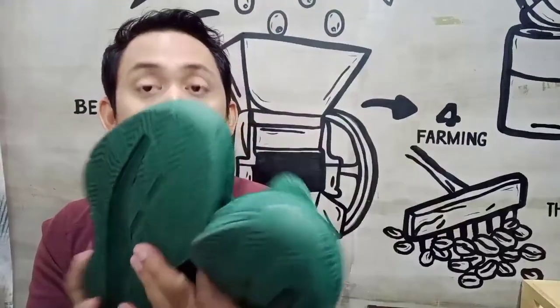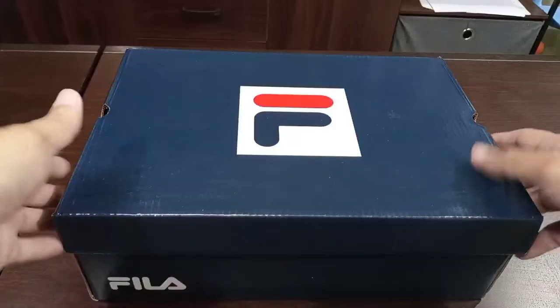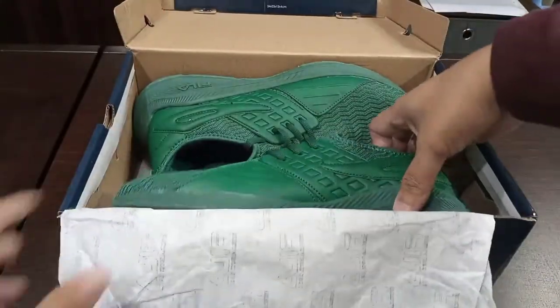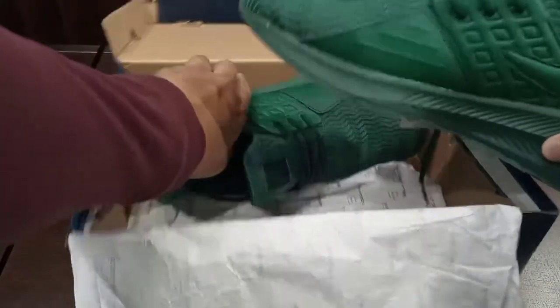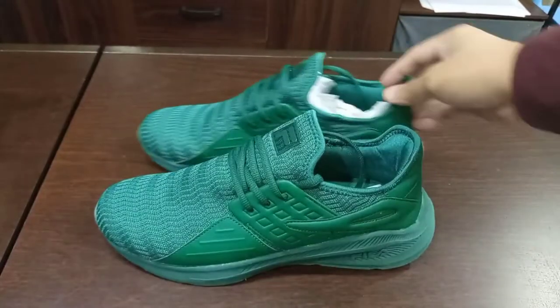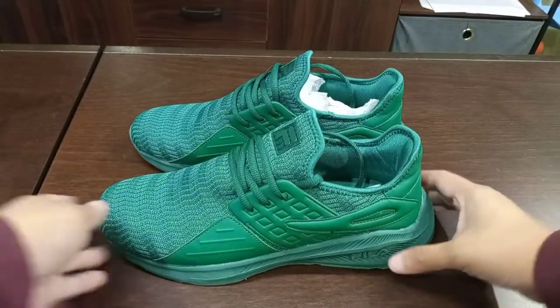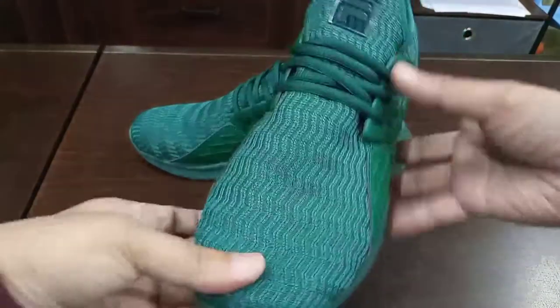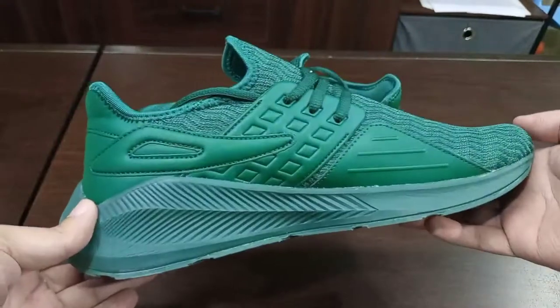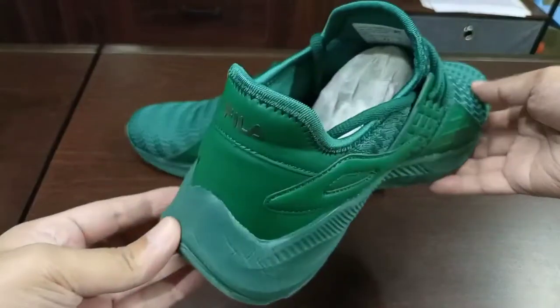Let's take a look at the description of this pair of sneakers. These Fila sneakers are breathable full mesh upper Fila Alliance Lite running shoes. It's padded with collar lining, slip-on type with lace-up closure for a secure and adjustable fit. It's shock-absorbing midsole, flexible outsole, and lets you move your foot naturally. It's also full rubber sole.